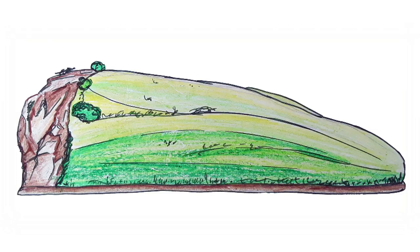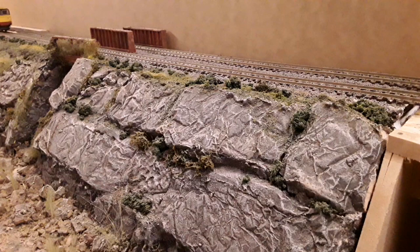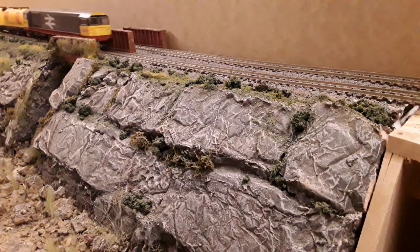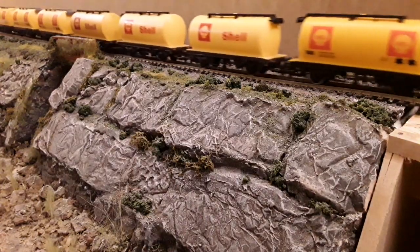Now for the models, what I've decided to do is I want to add a rock cliff on the side of each model, kind of similar to the rocky bridge section that I've already built. What I'm going to do this week is look at a couple of ways that rocks and rock faces can actually be produced as a model.